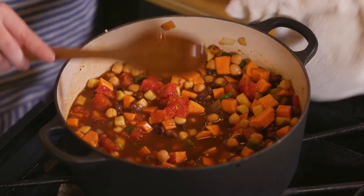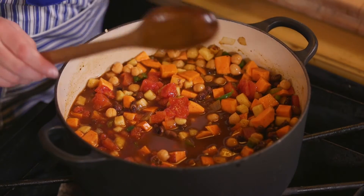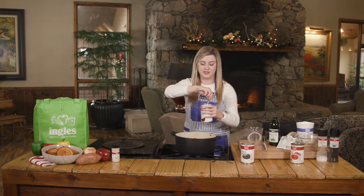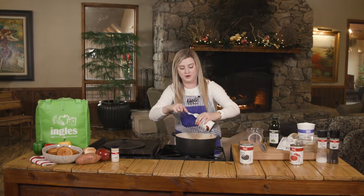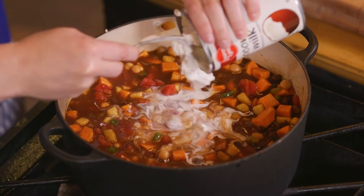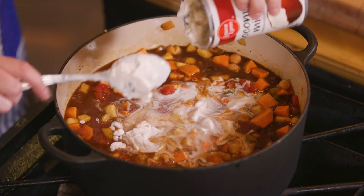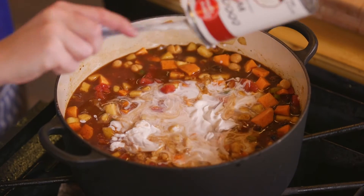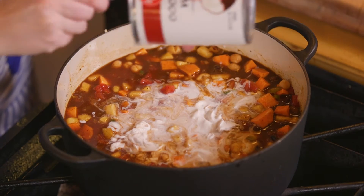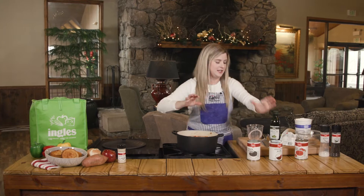Now we're going to add something really unique to a chili — coconut milk. And Laura Lynn even makes some. It is so delicious. It's going to add a really unique flavor with the apples. Got to get all of that in there — a little messy.